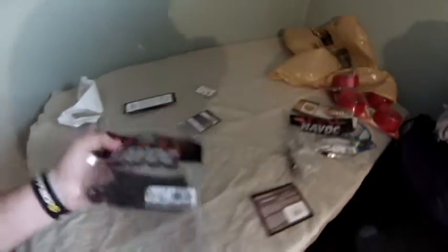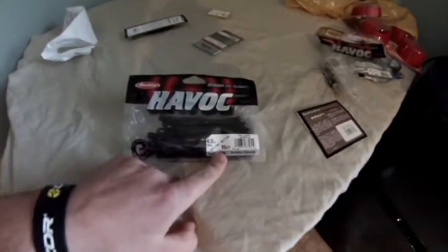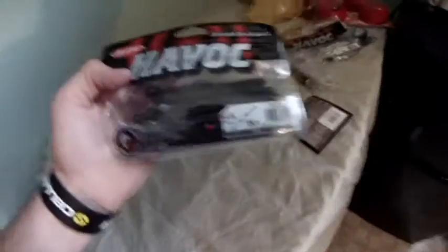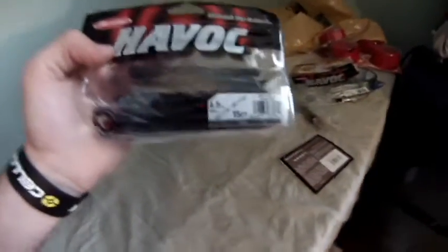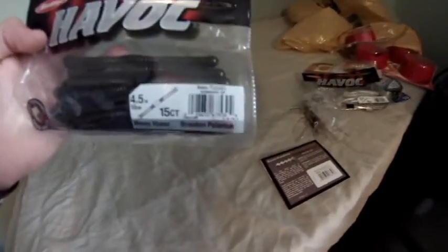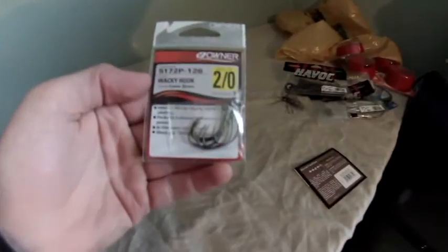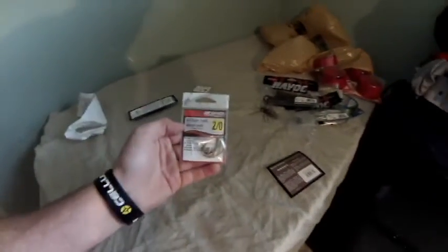I also got some of the Brandon Paulnick Money Maker in Green Pumpkin — 15 count. For a 15 count bag for $3, that is a deal and a half. I got those in Green Pumpkin as well. Looks like a nice little wacky worm setup. I'm going to use those with these two wacky worm hooks I picked up, and also the Senkos I'm going to throw with those wacky worms.